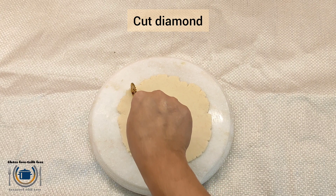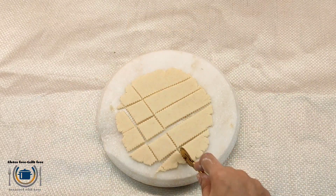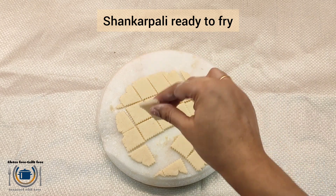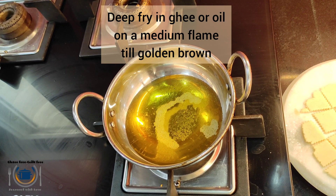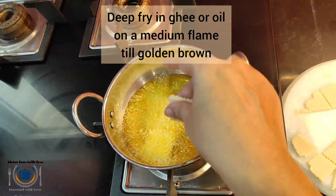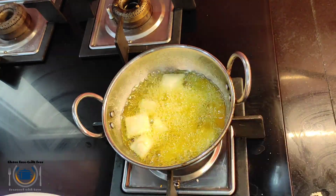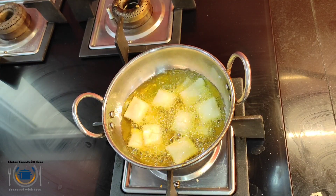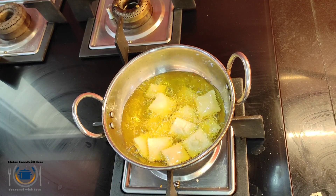Then cut into diamond shapes of your choice. You can see the thickness. Now it's time to deep fry. I am deep frying this in hot ghee. You can also use oil for a vegan version. Deep fry on low-medium flame — this is the tip for crispy Shankar Bali. You can also bake this at 180 degrees Celsius for 15 to 20 minutes.